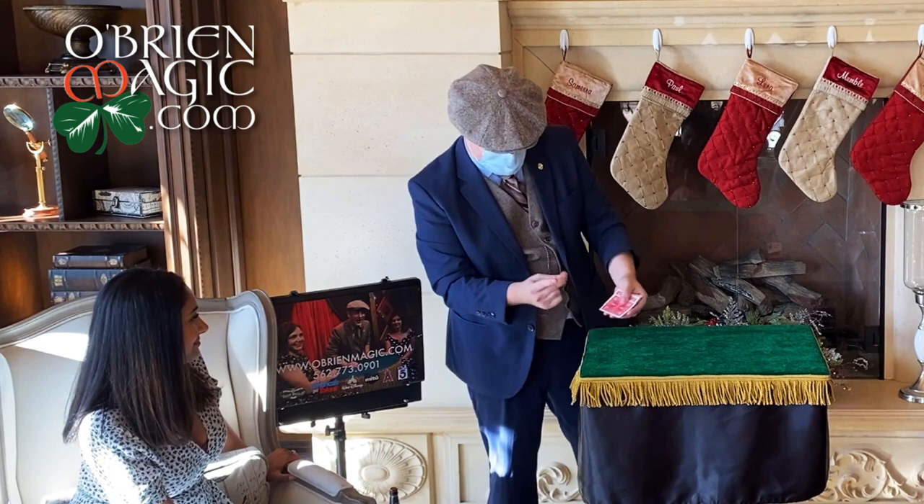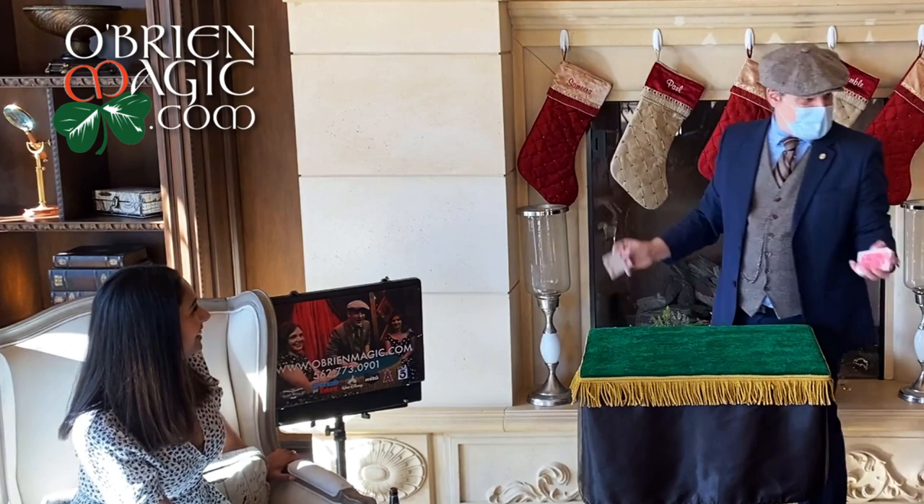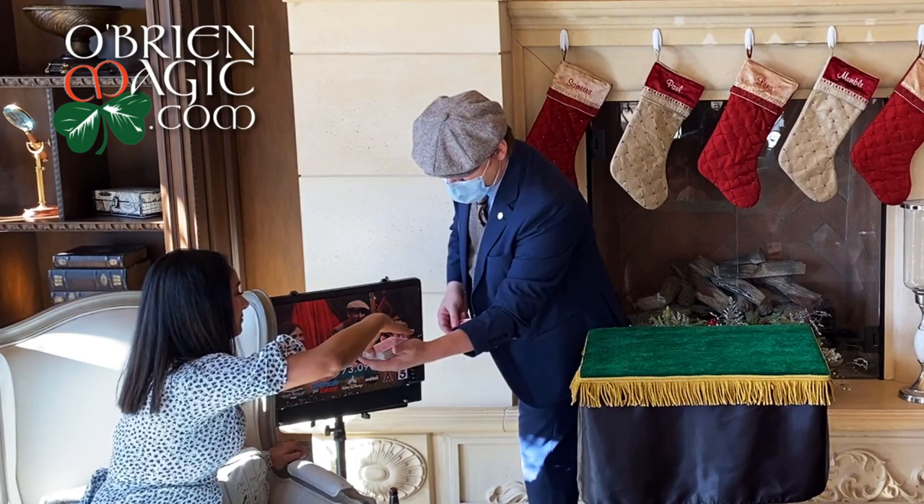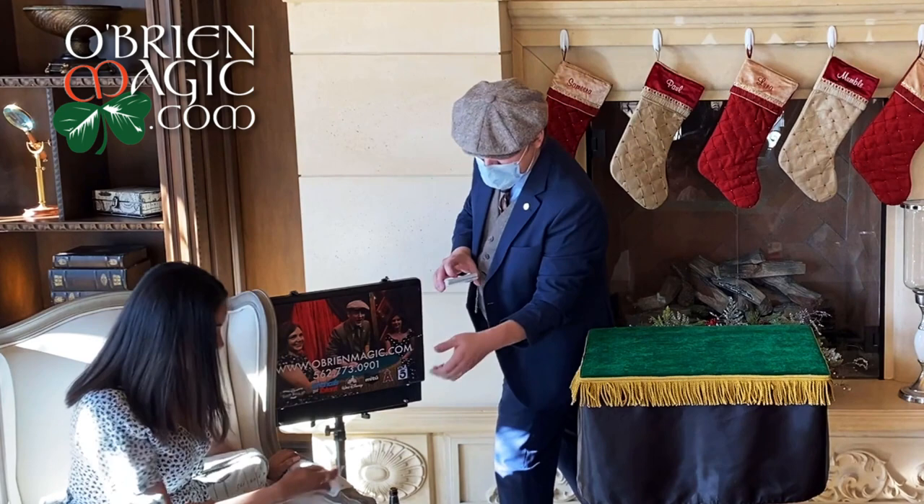Now some people think I'm doing that sleight of hand stuff that magicians do. I don't want you to think I'm doing any of that. So as a matter of fact, would you mind helping me? Go ahead and take the top half of the deck away — a big chunk of cards. Perfect. Go ahead and place it back. Dropped a couple in your lap there. Your card isn't in there.